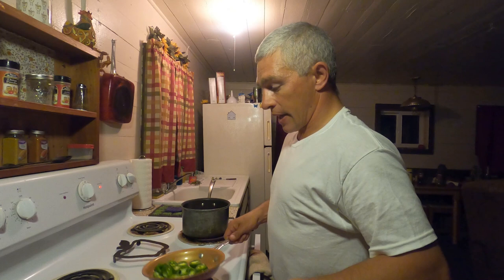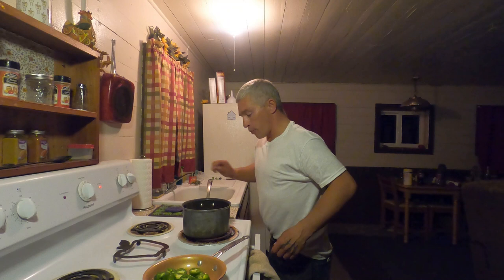I'm basically just blanching them a little bit, kind of releasing the juices, the oils and the flavor while I boil the tomatoes to get the skins off. That'll take a couple minutes.